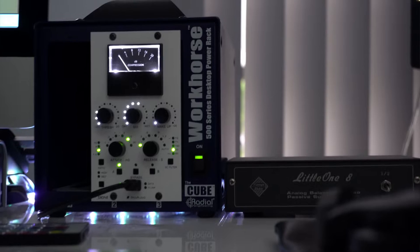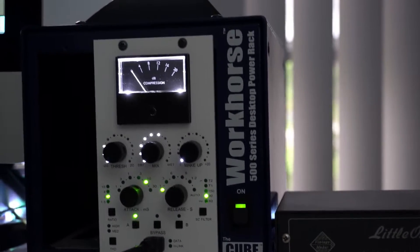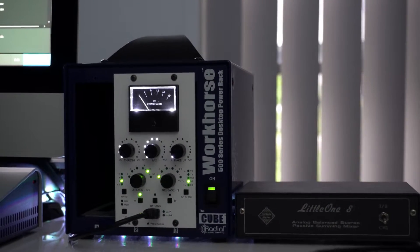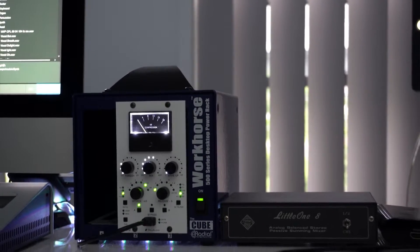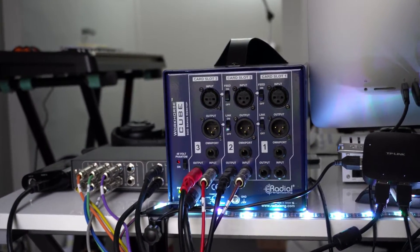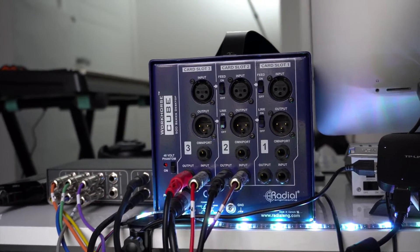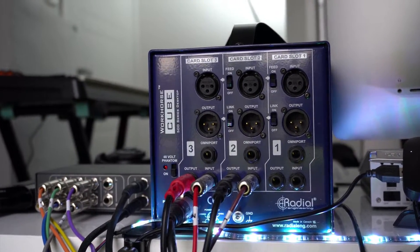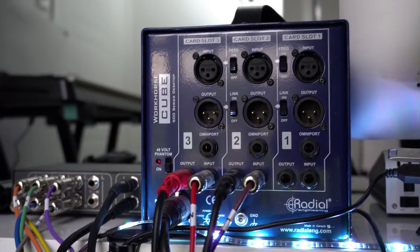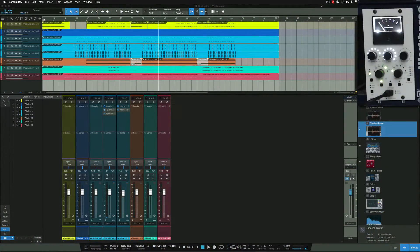Thank you guys for tuning in — here with Nate. I want to show you guys exactly how I set up my external hardware to send from Studio One back into Studio One like a plug-in. This is quite a simple setup once you understand the concepts of how this works. I want to explain it because I know I was confused when I first started doing this, and hopefully it demystifies some things for people out there who are trying to connect their own external hardware.